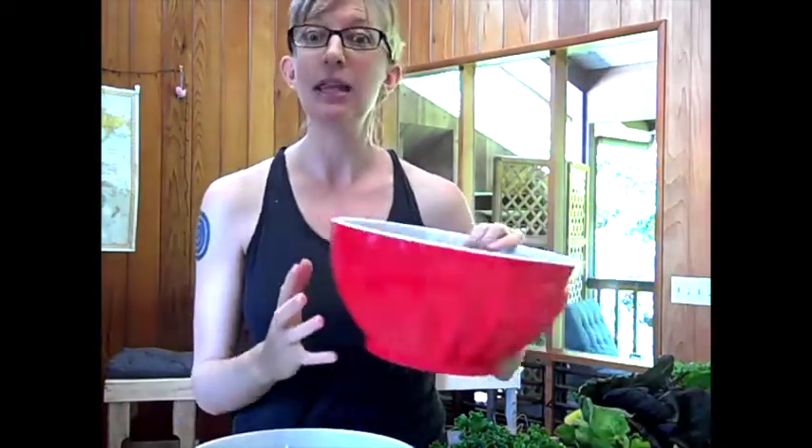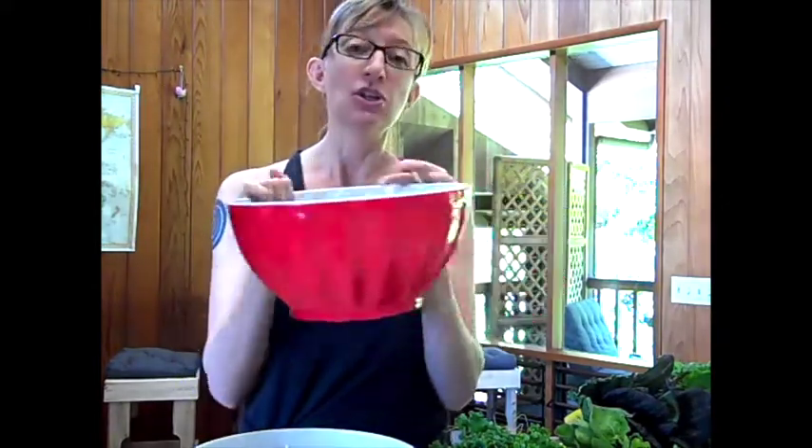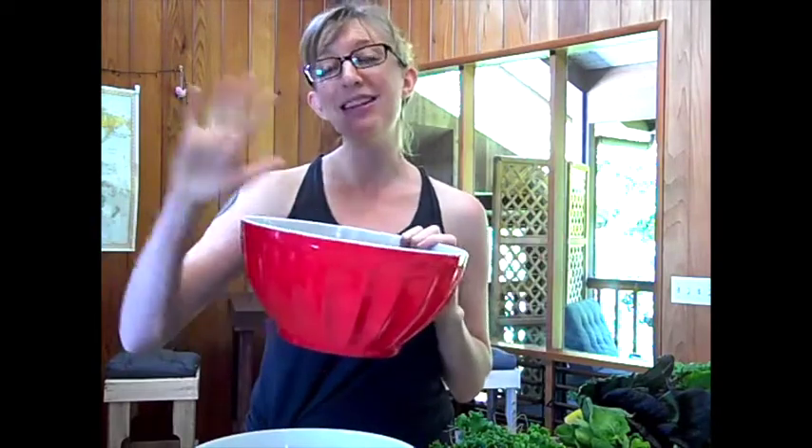The next thing you'll need is two containers. One container will hold the water you're going to rinse your greens in, which you'll toss out with each batch. Then you'll need another bigger container to actually store all your greens in once they're washed and dried. You'll have too many greens to put them in the crisper drawers of your fridge, so you're going to put them inside your fridge.